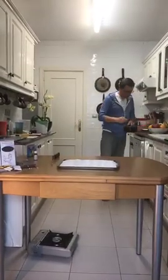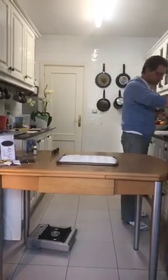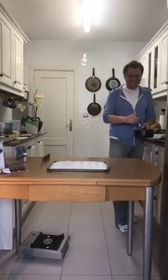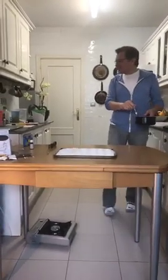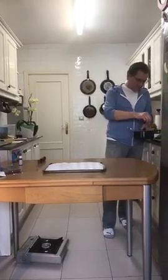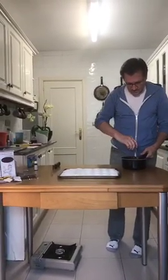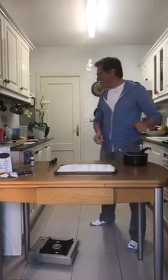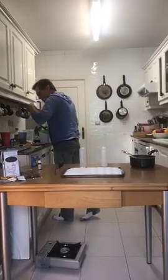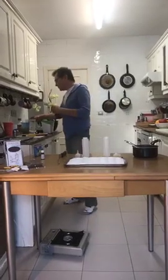Our gelatin is all dissolved. Let's check the temperature — we're at 99 degrees, which is perfect. Now what we're going to do is split this into two different containers — we're just going to use little squeeze bottles with covers and a little spout so we can pour it in.